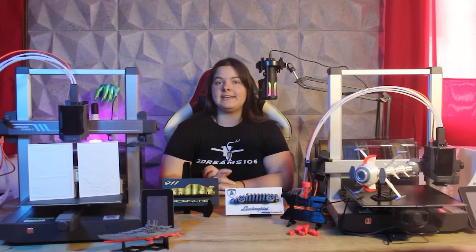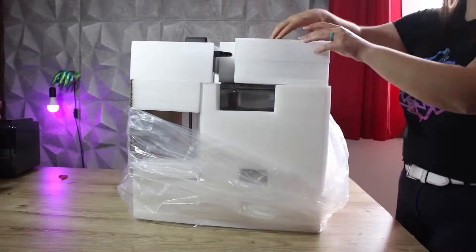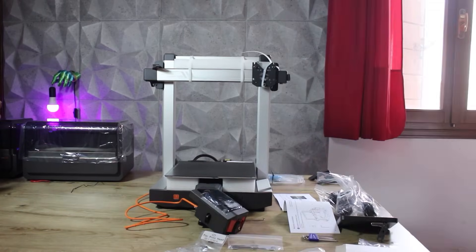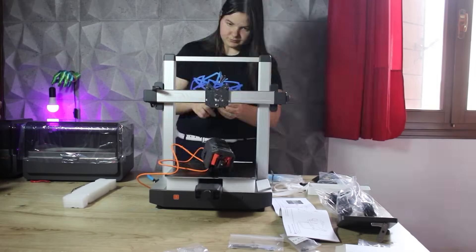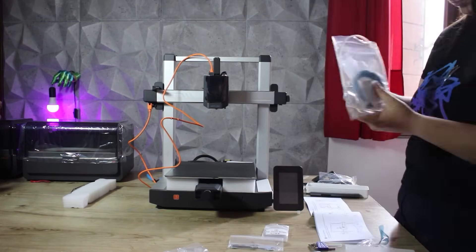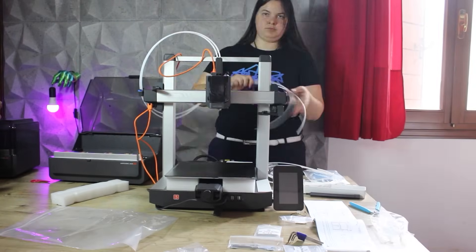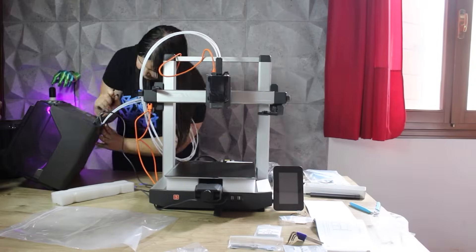Let's start as usual with the unboxing. Getting this printer ready was easier than expected. In fact, this machine arrives almost completely assembled. The few things we'll have to do are to assemble the printhead and the LCD screen, as well as connecting the Ace Pro in the combo version, or installing the spool holder if you have not purchased the multicolored package. In less than 20 minutes you should be ready for your first print, also because the manual is very clear.